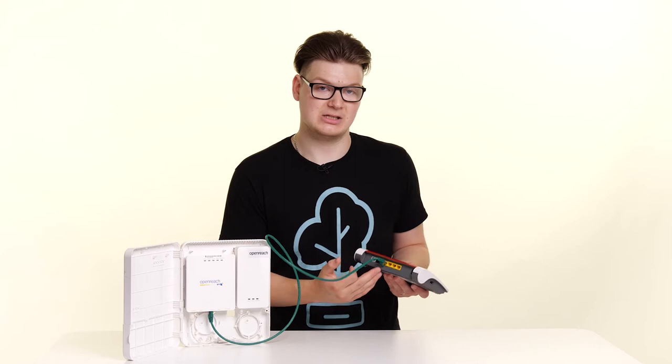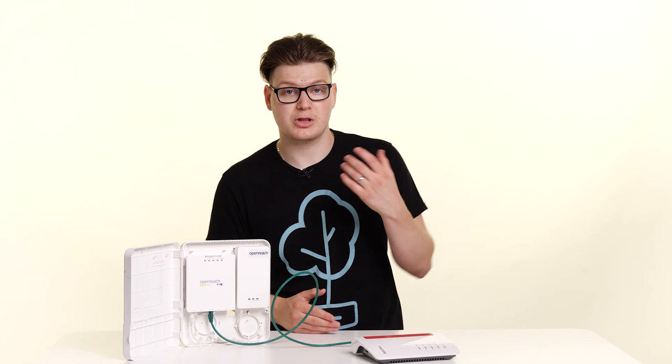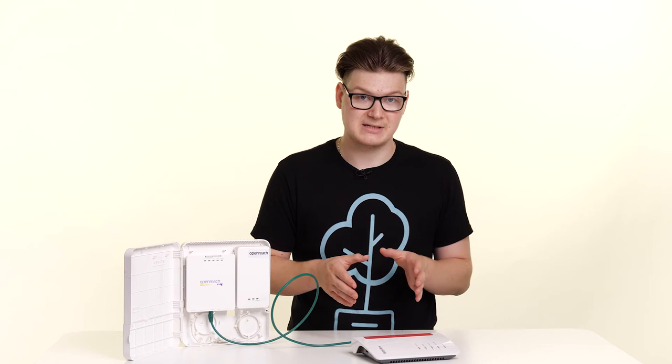Now that that's connected, all you simply need to do is plug the power in and change the settings within the router so that it will connect to an FTTP, or full fibre, connection. If you're unsure of how to do that, I go through it in a lot more detail in this video here.